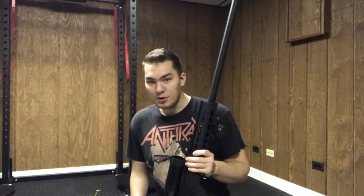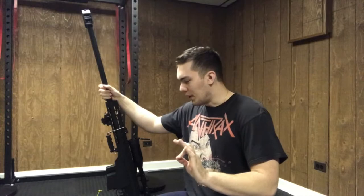Hey guys, how's it going? Today I'm going to be performing the shooting demonstration of the Snow Wolf Barrett. My name is Max, and welcome to my airsoft channel. Let's get into this.